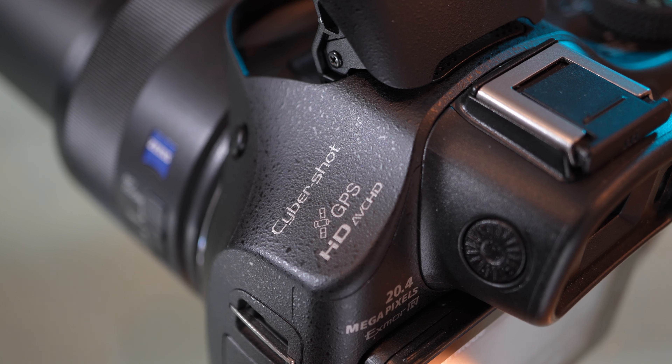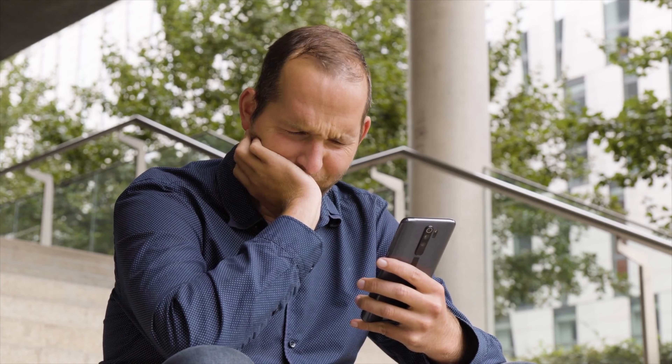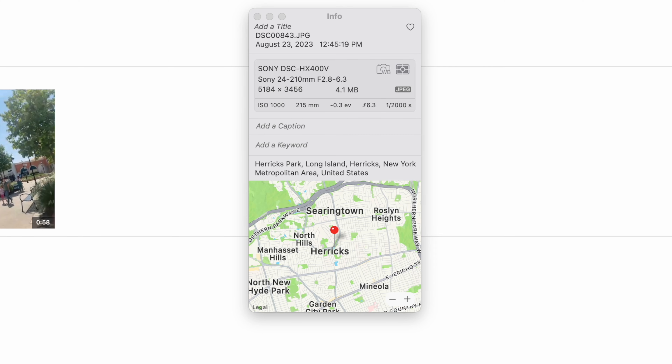A feature that will really be applauded by a lot of people is the built-in GPS, which will tag your photos with your coordinates. This feature was dropped from so many cameras for some reason — nowadays to get GPS you need to have your cell phone with you and transfer your photos over, which is very unreliable. I tested this feature and sure enough, the coordinates were embedded in the photo.